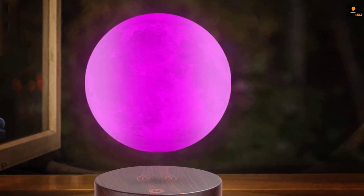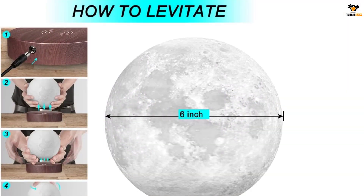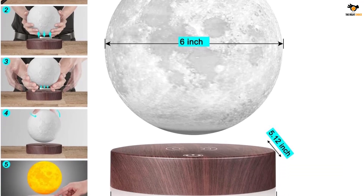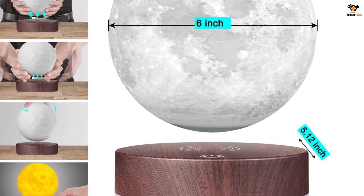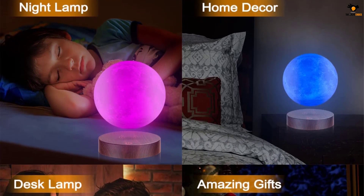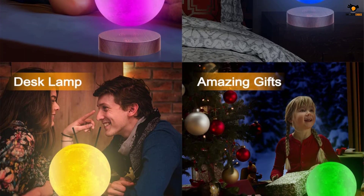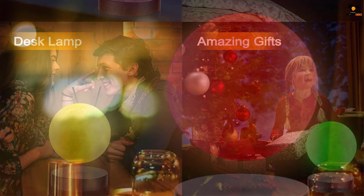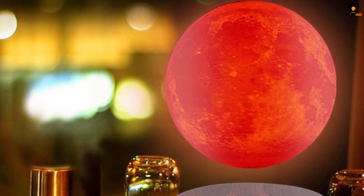Printed using 3D printing technology, VGazer has managed to replicate the moon's surface on the lamp. It is six inches in diameter and offers three different color modes: white, warm yellow, and a seamless transition between the two. As the base requires continuous power, you will need to keep it connected to a wall outlet. It uses wireless power transmission technology to power the LEDs, and you also get touch access with the VGazer Levitating Moon Lamp.